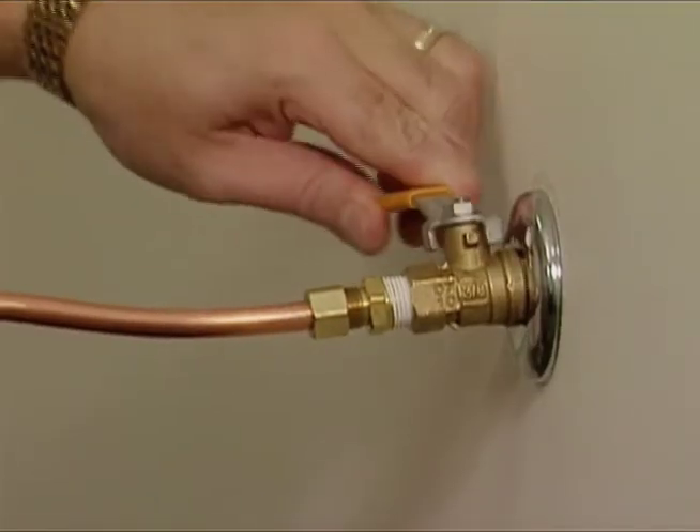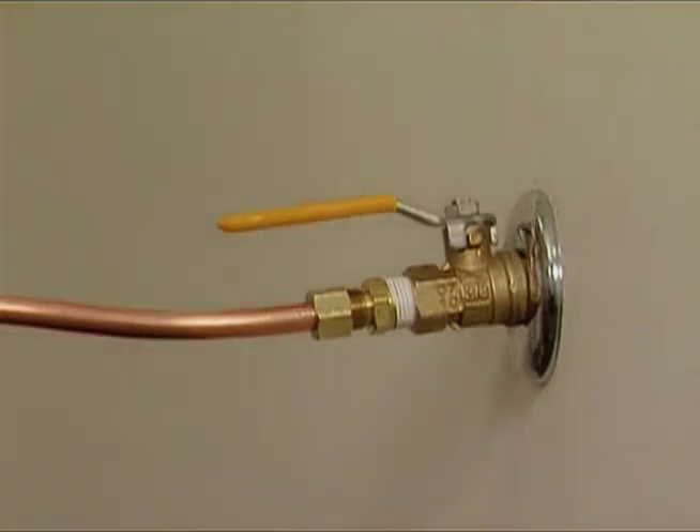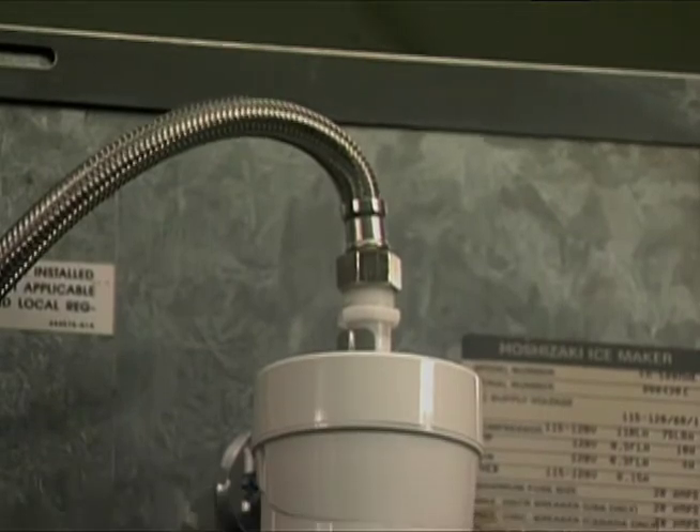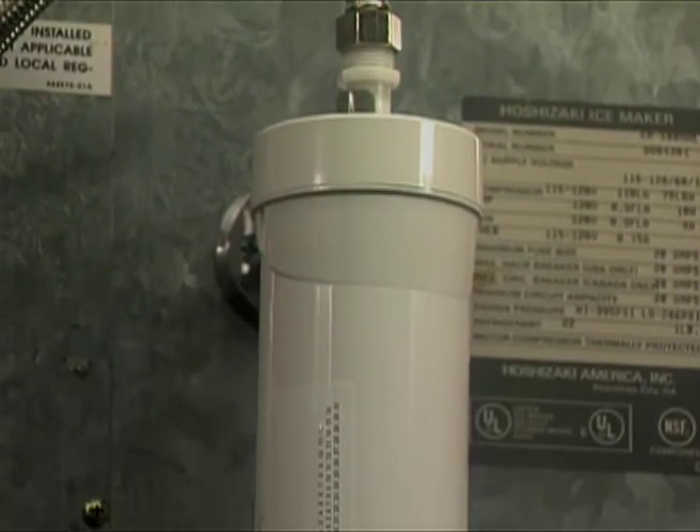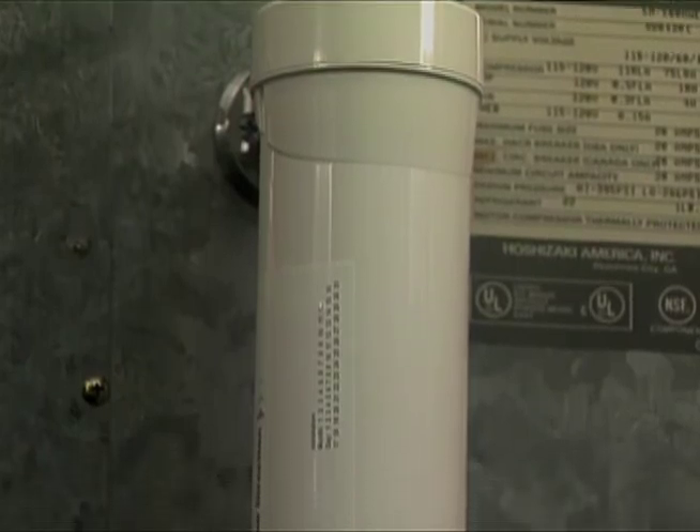Open the water supply valve. Allow the water to run for several minutes to purge the lines and filter of air. Check for leaks. Tighten any fittings if necessary. The finished assembly should look like this.